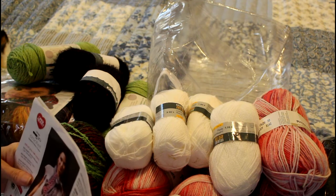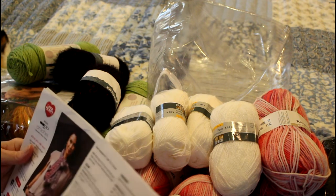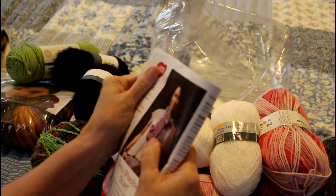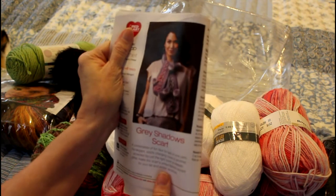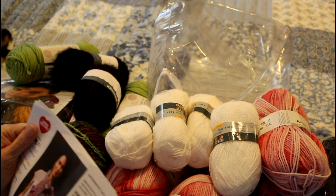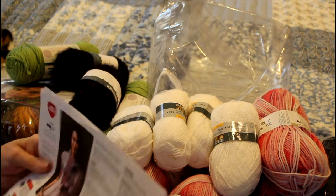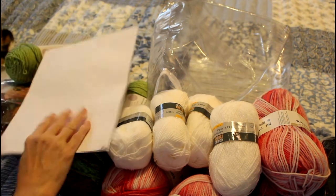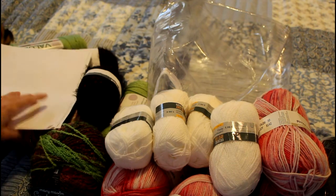And this I really do like - it's called Gray Shadows Scarf. It looks like a giant granny square, actually. That might be fun to work on. As you can see, I got a whole lot of patterns.